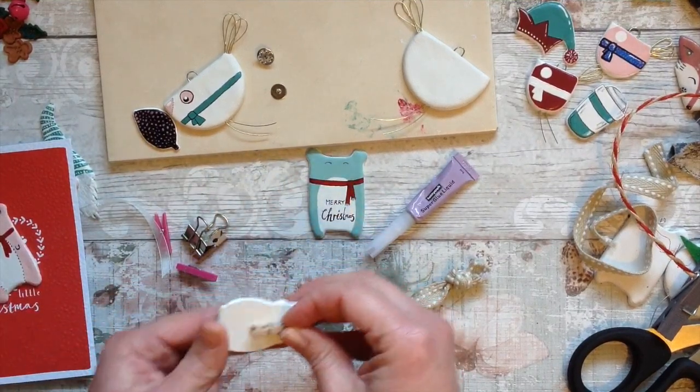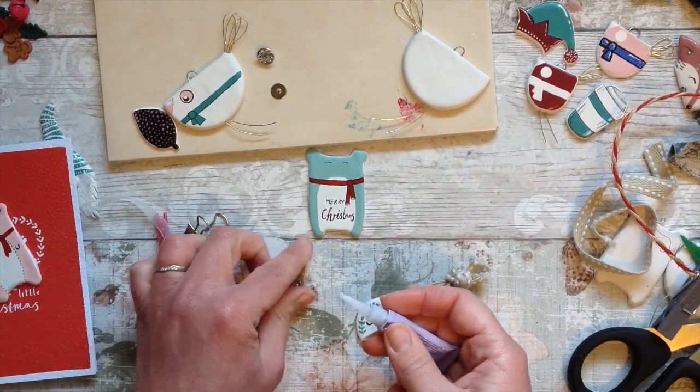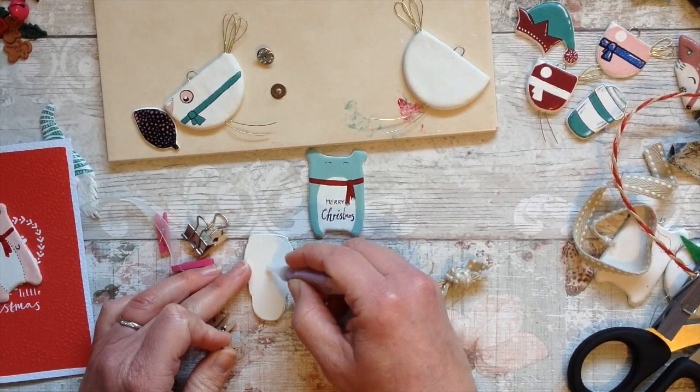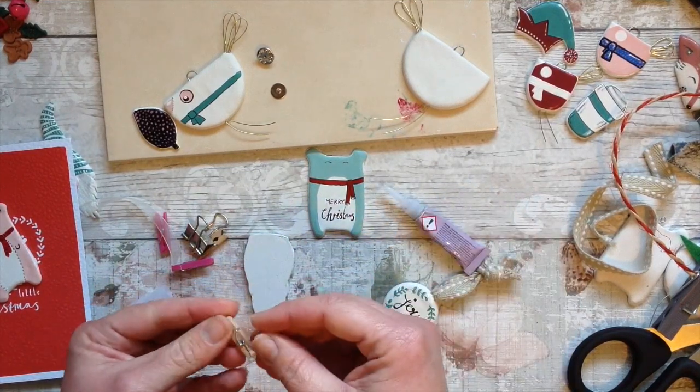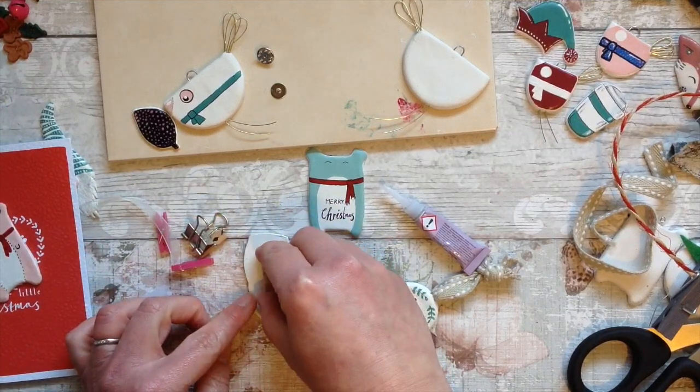So I'm going to do that with this penguin one. I've got some tiny little pegs here. I'm simply going to take my extra quick-drying glue and attach the peg on the back. And then it's nearly good to go.